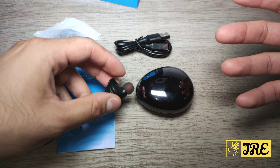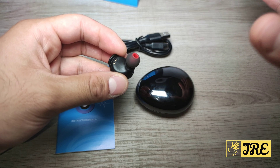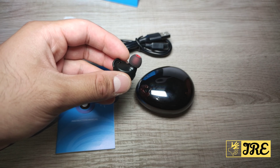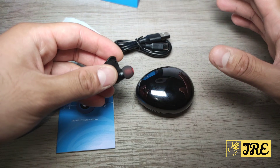You get a brilliant surround sound system and excellent bass with these earphones. You also have the choice between stereo mode and mono mode, and on top of that there's a built-in microphone as well.